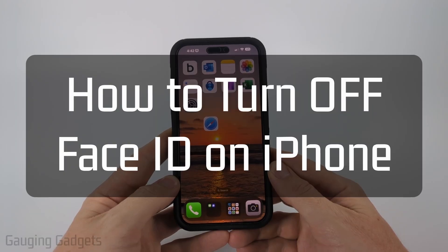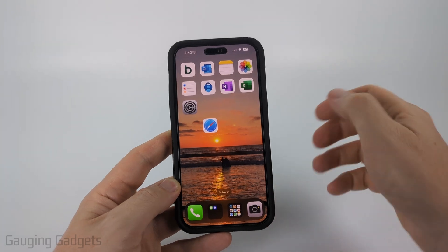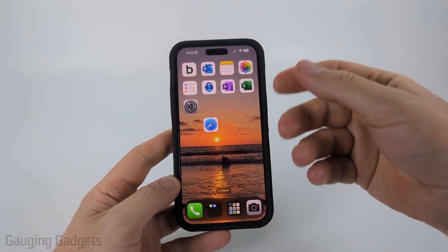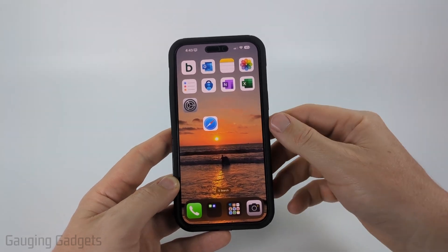How to turn off Face ID on any iPhone. In this video, I'm going to show you how to disable Face ID on an iPhone. I'll also be showing you how to stop Face ID from unlocking your phone, or require a passcode to unlock your phone rather than Face ID.